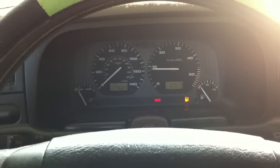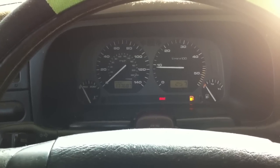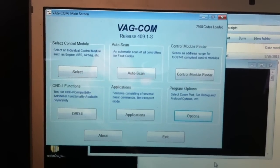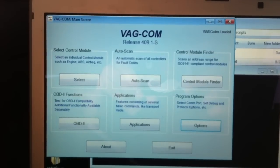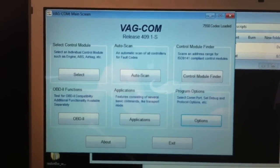Hello guys, I'm gonna show you how to time your injection pump on a Jetta TDI using VATCOM. This is a fully registered VATCOM release, and I'm gonna show you how to time it.